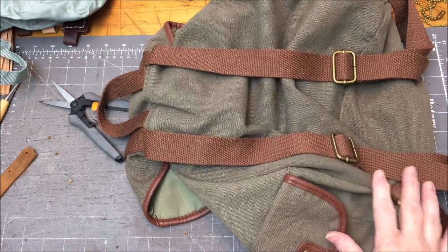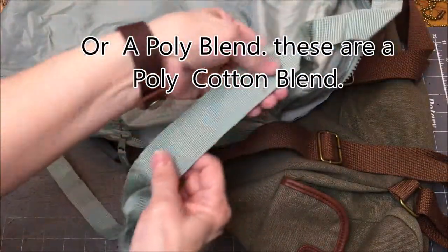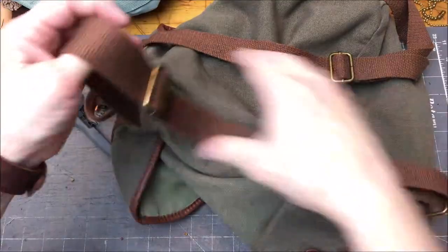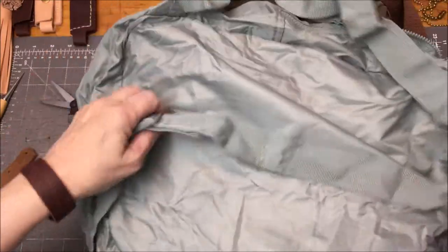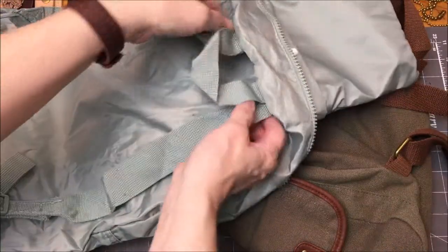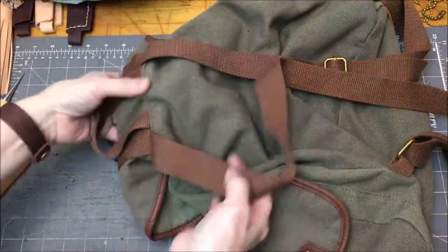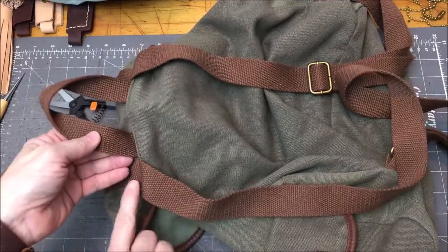You'll need to look for a few things when choosing a backpack. First, I would suggest nylon straps, though it isn't absolutely necessary. The second thing is a continuous loop adjusting strap — this one here has a two-part strap, and that won't work as well. The other thing is the width, how wide set these two straps are. You want them a little bit wider than this, outside of the handle loop.